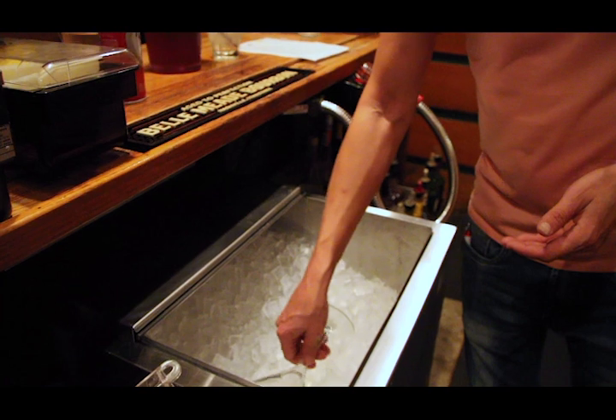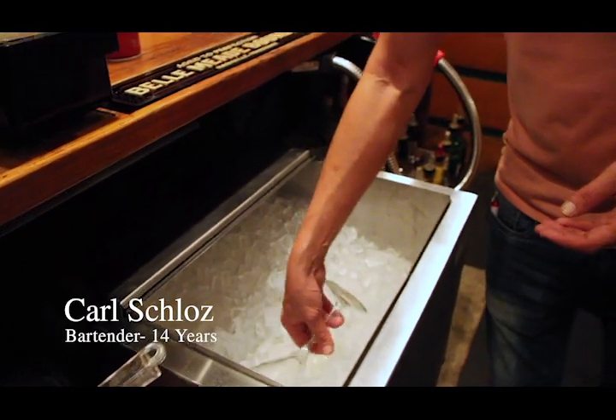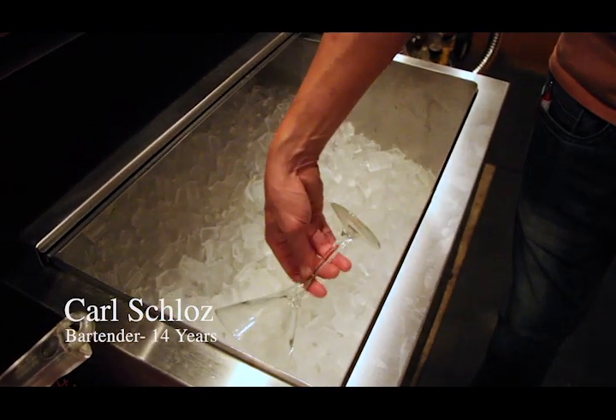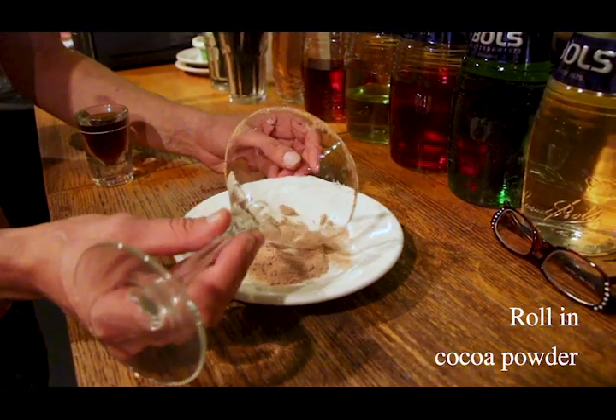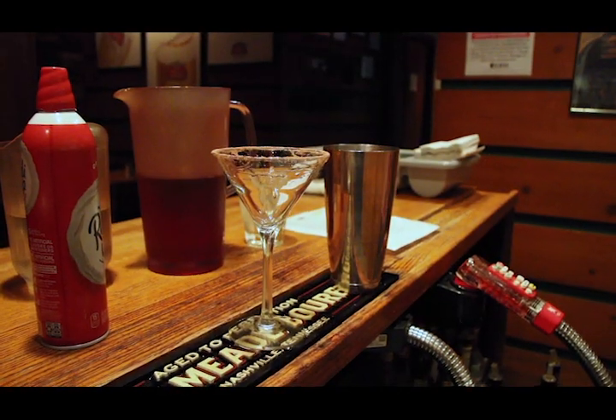We are going to make a white chocolate mocha espresso martini. First, moisten the rim of your martini glass by lightly spinning it in the ice, then roll it through the cocoa powder. It doesn't have to be perfect — as much as it is for the flavor, it's more so about the scent.